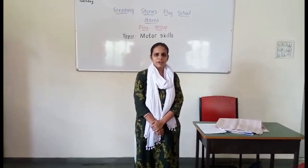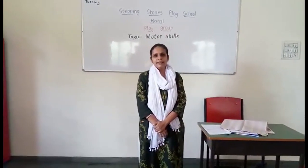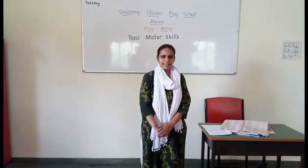That's all for today. See you soon with a new topic. Till then, keep smiling and have fun.